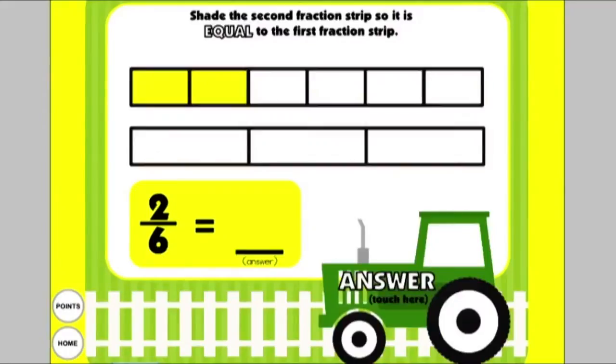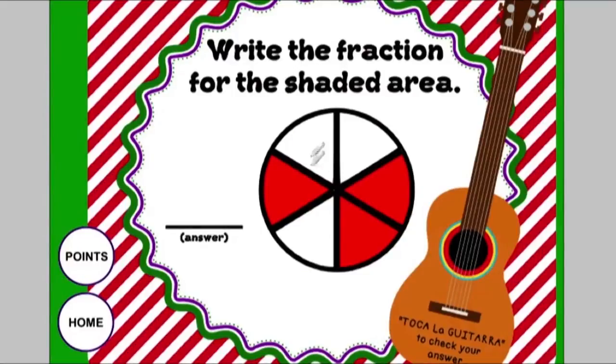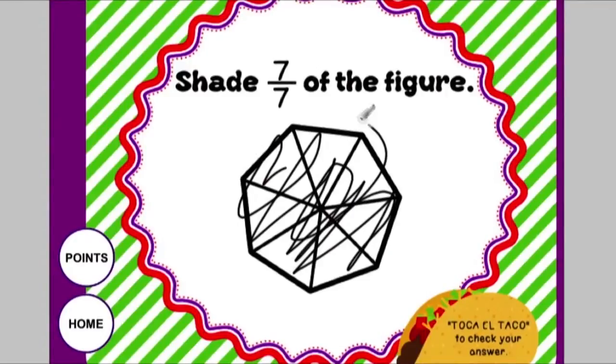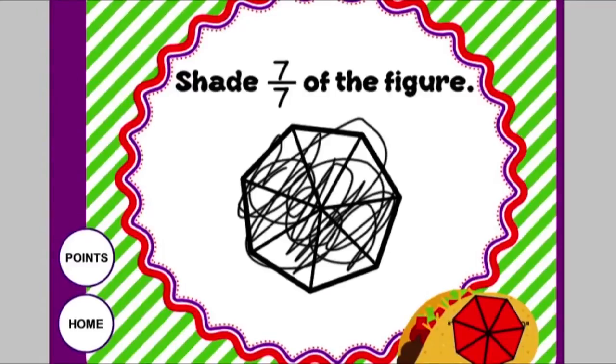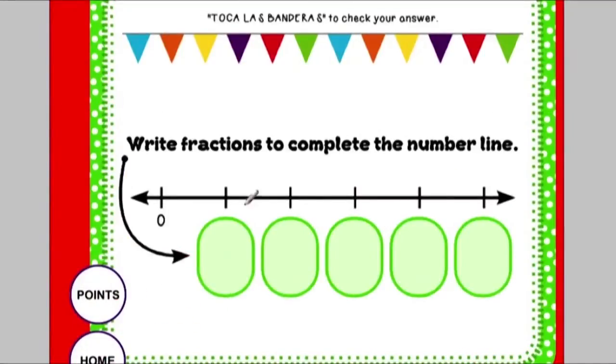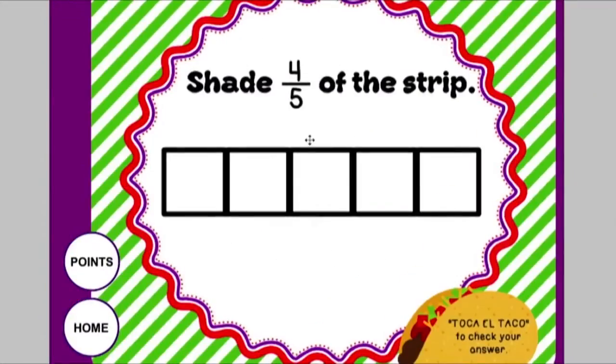There are 20 prompts in all to cover these skills. Fraction Fiesta covers some other Common Core standards. Here students write the fraction for the shaded area and toca la guitarra to check their answer. Here they shade the object to match the fraction. They also work on the number line by counting spaces for the denominator and seeing how increments increase for the numerator, and toca las maracas to check their answer. They also write all of the fractions that correspond to how the number line is divided, and toca la bandera to check. There are 20 fun fraction problems in all.